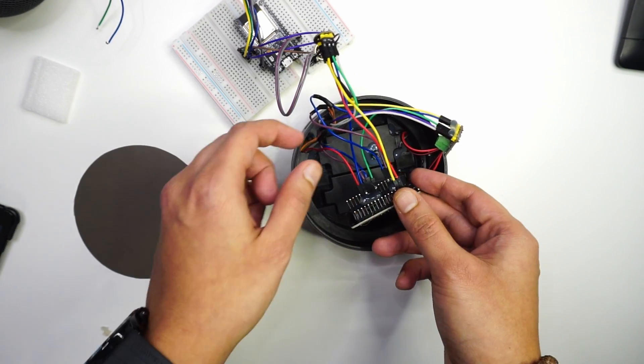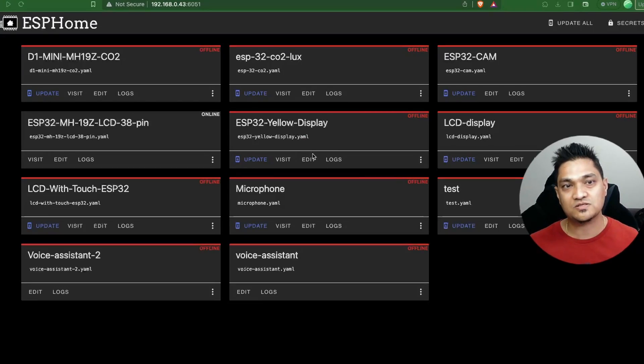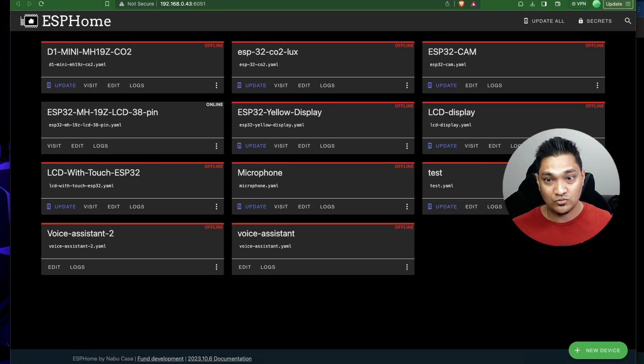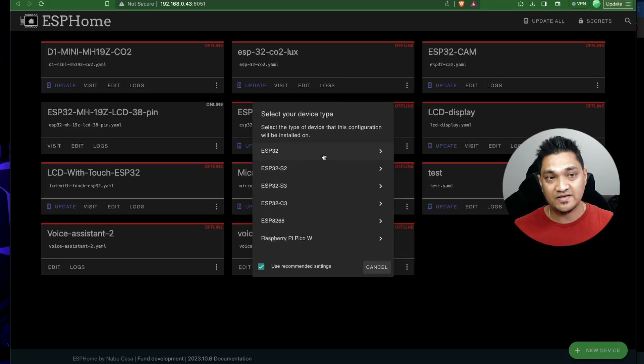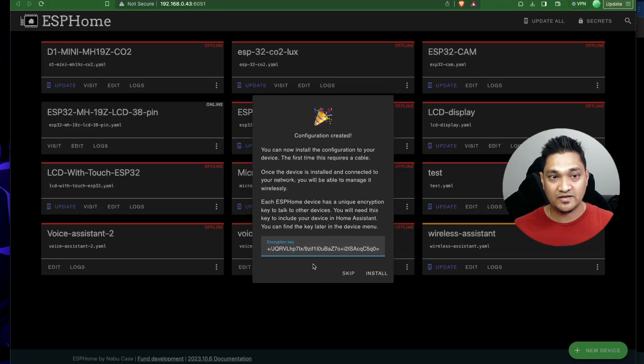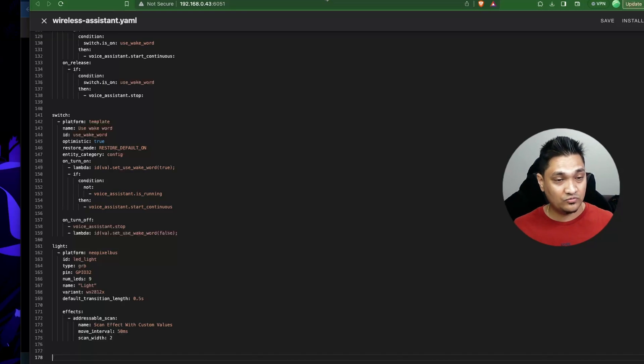Now we need to flash our code. This is my ESPHome dashboard — if you haven't set up ESPHome there's a link showing how to set it up in Home Assistant. I'm running it separately using a Docker container. Let's create a new device — I'll click on new device, continue, and call this 'wireless assistant', select ESP32, skip the encryption key, go inside the wireless assistant, and paste the code to flash onto the ESP32.